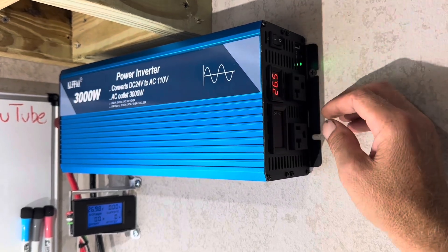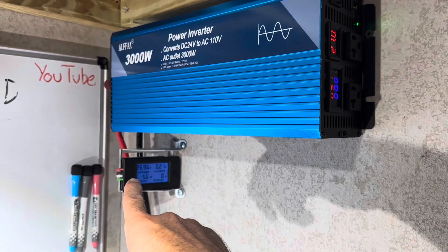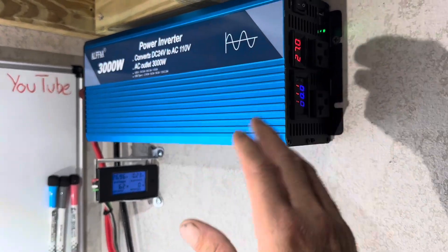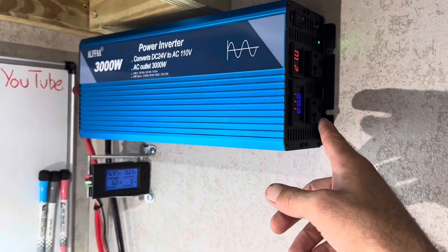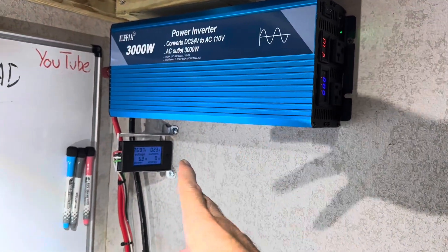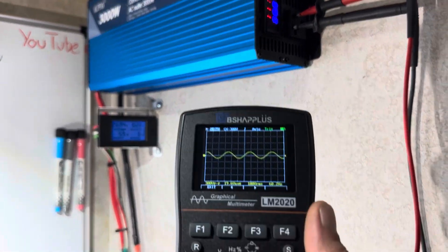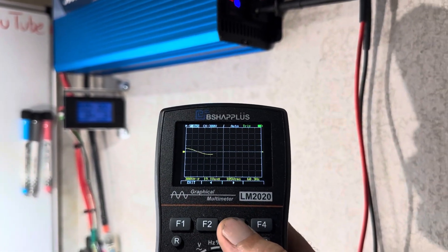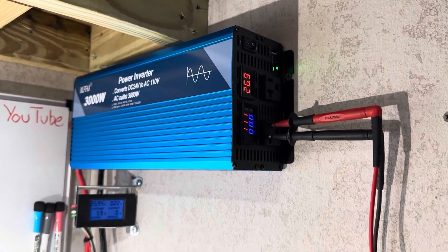Let's see how it does on startup — quick fan test. Showing 27 volts on the meter, 26.96 on the display, so very close. 111 volts AC output. Let's check the wave and the output voltage, then I'll start loading it down. Quick peek at the sine wave on the Alpha inverter — unloaded right now. Pretty stable — that's what I've come to expect out of Alpha.